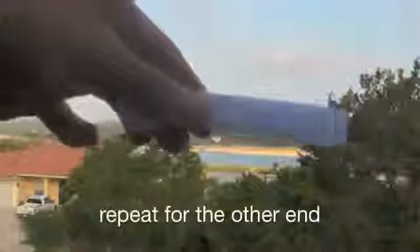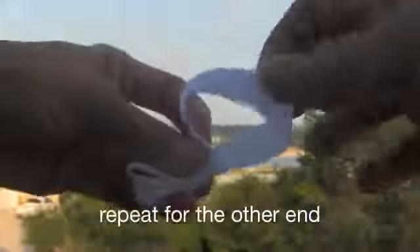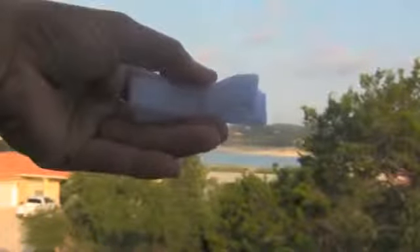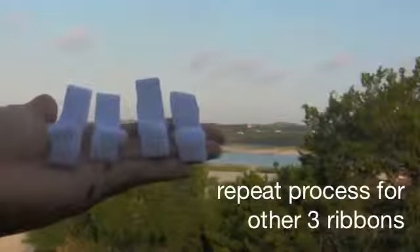Bring the folded crease and lay it up against the glue. Then flip it over and repeat for the other end. If you have any science background, it will actually look very similar to a chromosome. Repeat the process 3 more times until you have 4 completed ribbons.